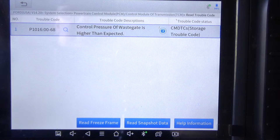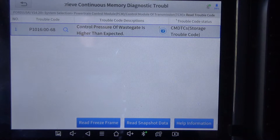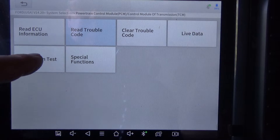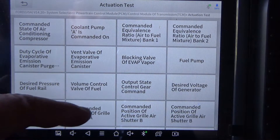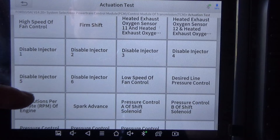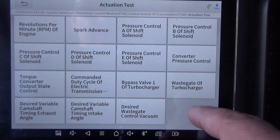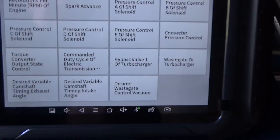There's the P1016 — control pressure wastegate is higher than expected. Let's back out of that and go into the actuation test. This is the X-Tool D8 BT, by the way. Okay, there's the wastegate option.